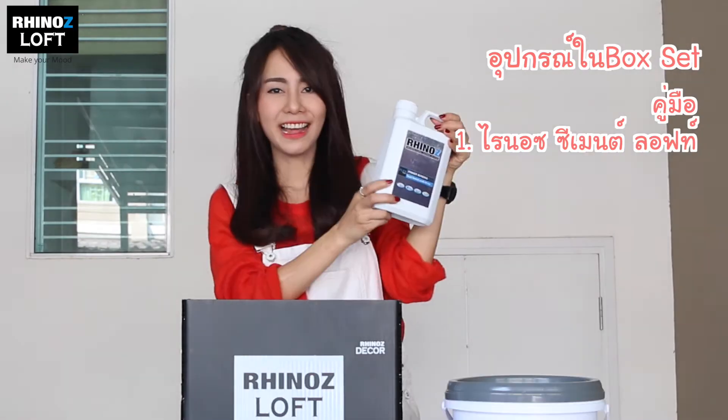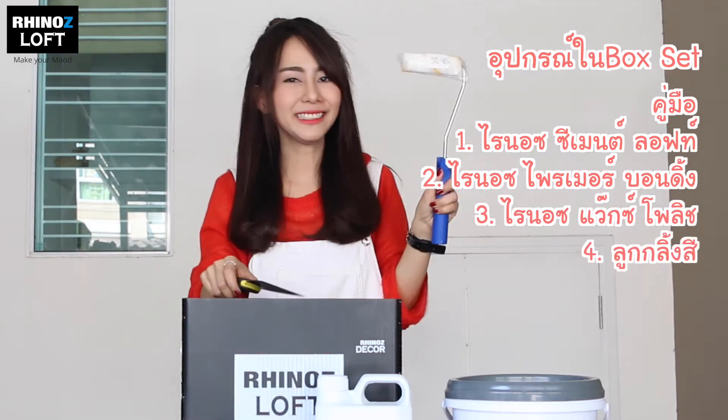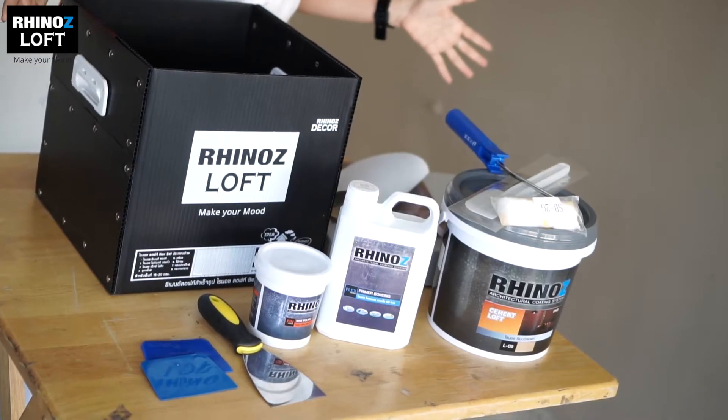First is the Rhinos Cement Loft, Rhinos Primer Bonding, Rhinos Wax Polish, Roller, Trowel, Spatula, Scraper, and lastly sanding paper. That's quite a lot.